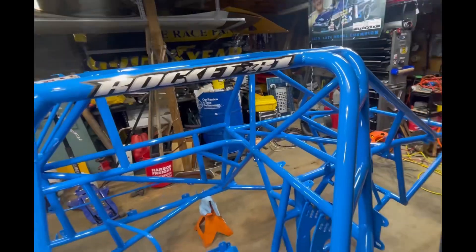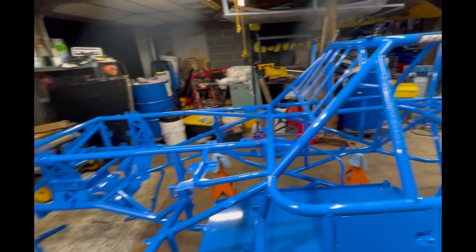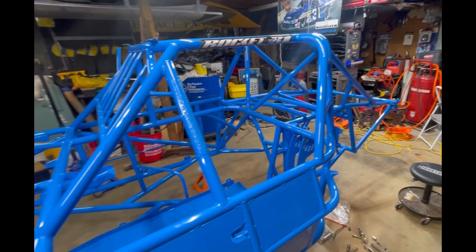Just so you know, this is the same race car we were in last year. It looks a lot different — Kenny Diversified did a good job making it look like new. It's got all the rocket updates and all the bent stuff fixed, so hopefully we'll do better this year.